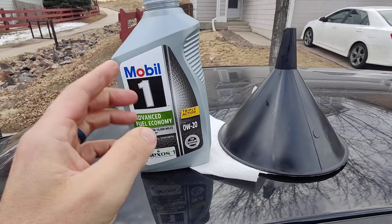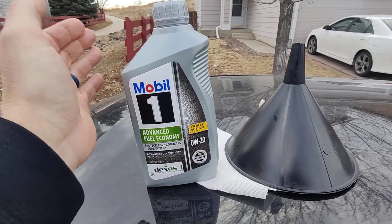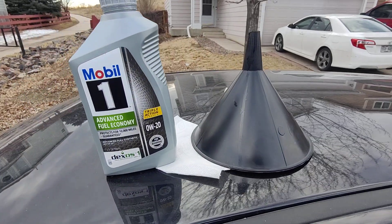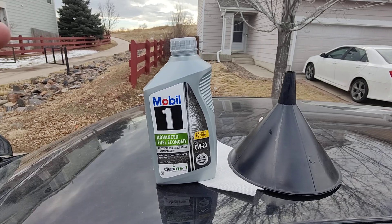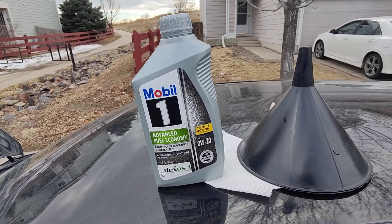The three items you need: this is a 0w20 full synthetic oil, a rag, and a funnel — the funnel is optional, I like it just so it doesn't get messy. In a pinch, if you can't find this oil, you can also use 5w30 non-synthetic or synthetic.